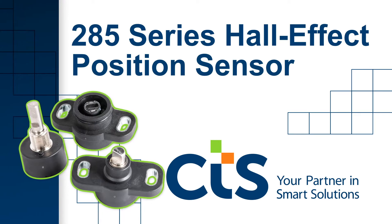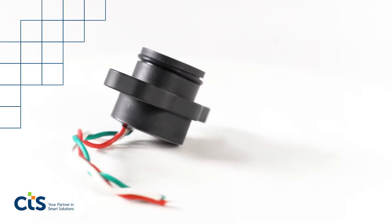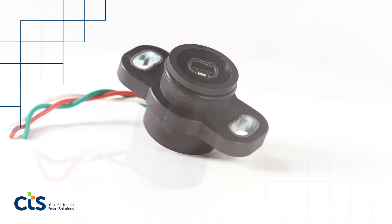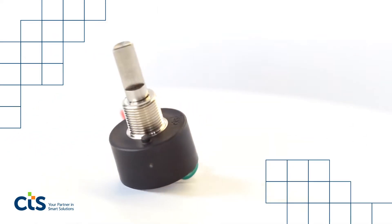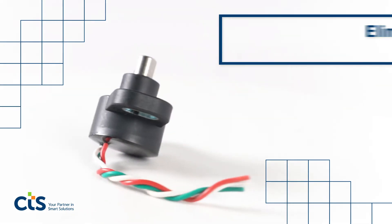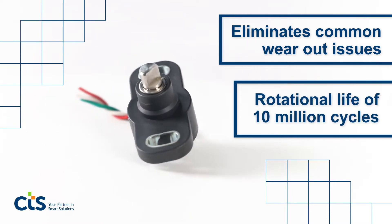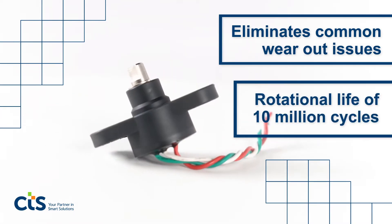285 Series Hall Effect position sensor. Unlike traditional wire wound or contacting style position sensors, the industrial grade 285 Series of rotary position sensors features a non-contact design leveraging Hall effect sensing that eliminates the potential for common wear-out issues, providing longevity and durability through the full range of motion over the life of the application.